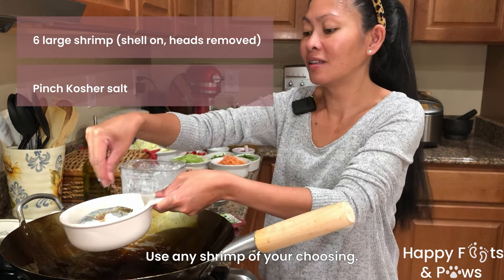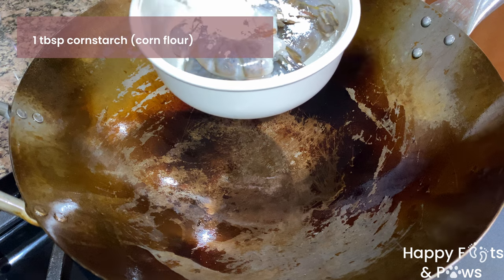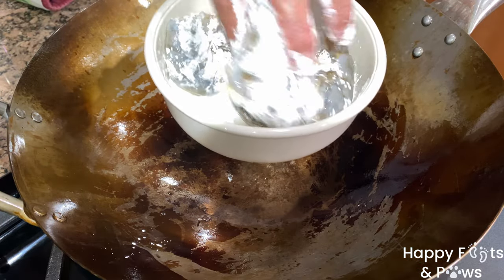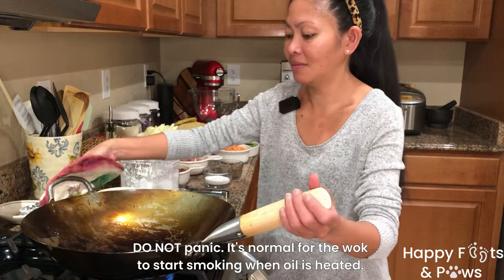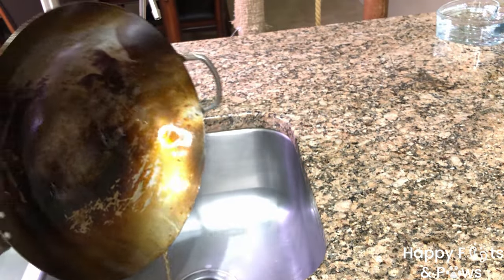First off, let's cook the shrimp. Sprinkle a pinch of salt, then coat them with a tablespoon of cornstarch. Mix well. In a heated wok pot, pour a tablespoon of olive oil over high heat. Carefully swirl the oil around the wok to coat the upper part too.